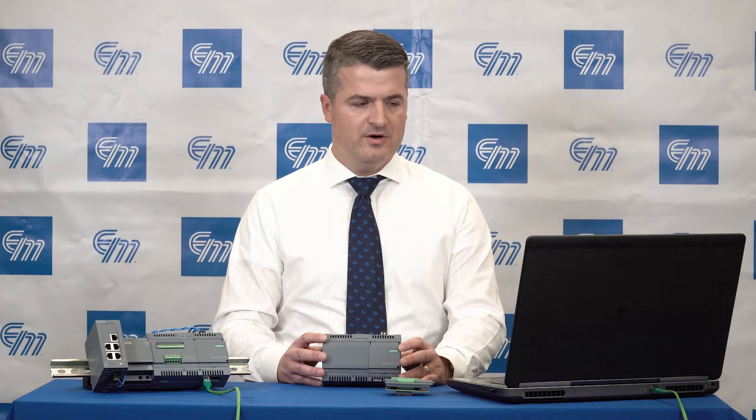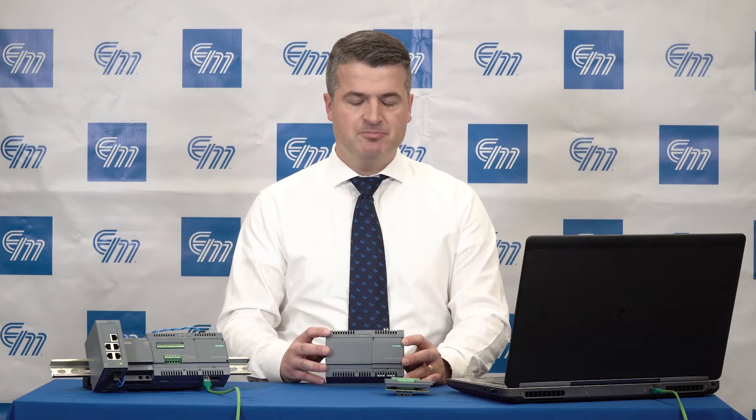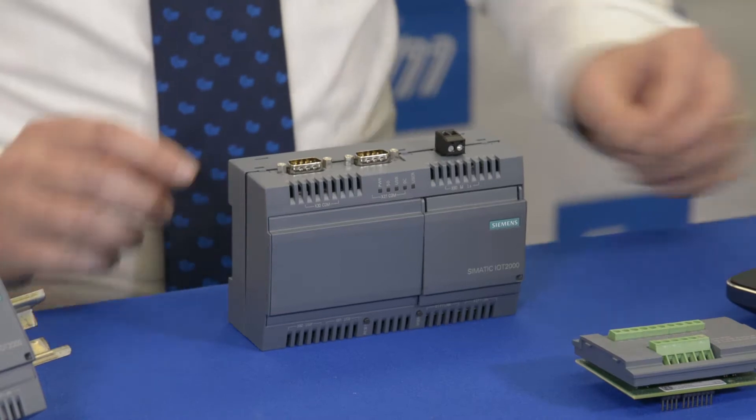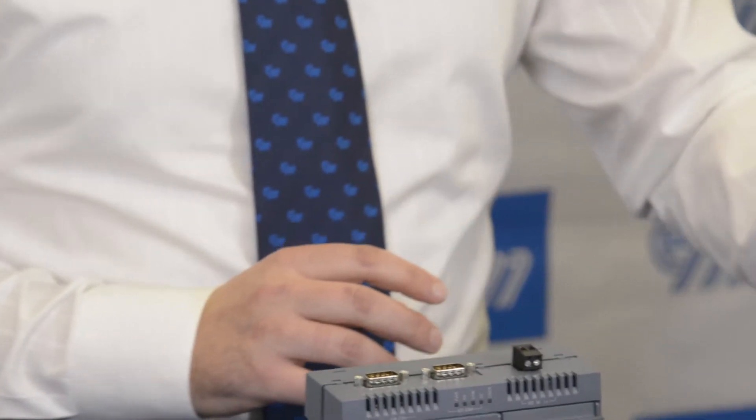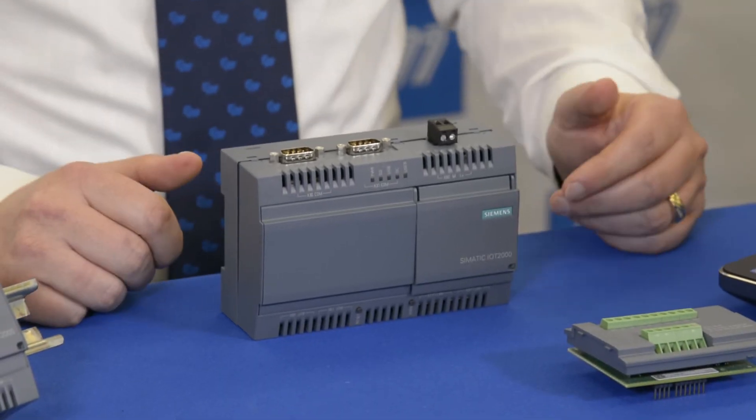Let's talk a little bit about the hardware of this unit. The CPU is an Intel Quark model 1000 running at 400 megahertz. There is one gigabyte of internal RAM, and the operating system runs off of a micro SD card, which can be anywhere from 8 to 32 gigabytes.